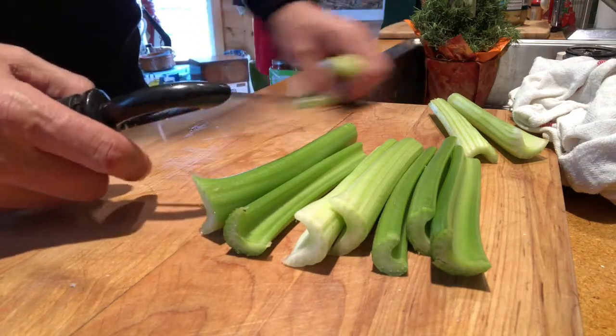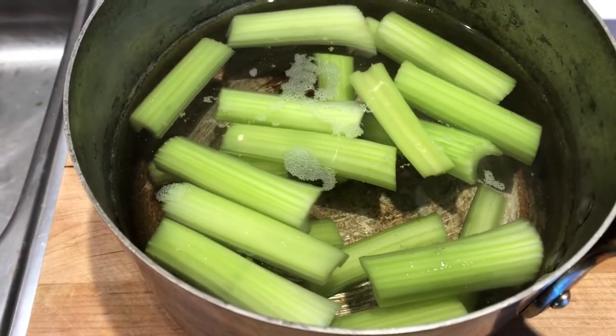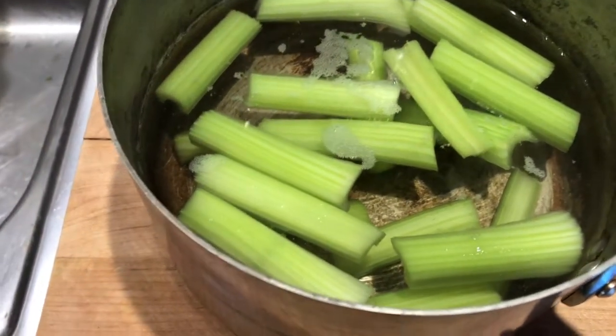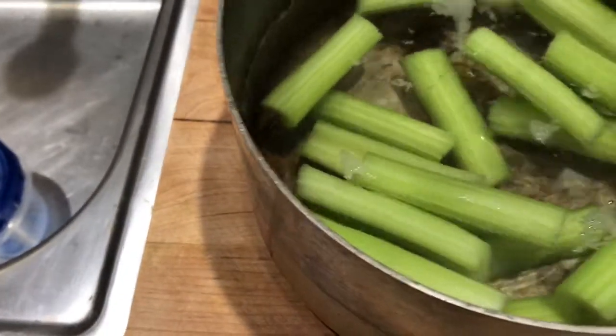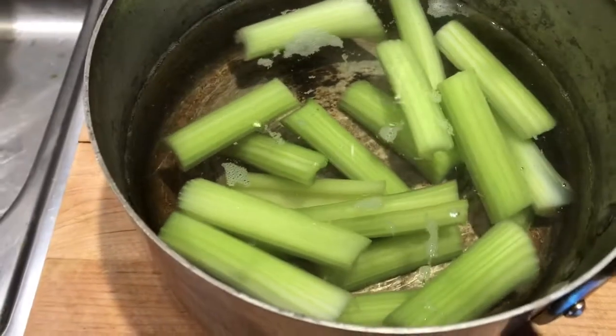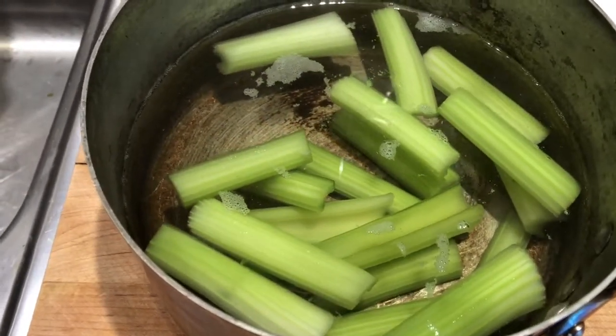Just got done boiling the celery to al dente — stick a fork in it and see how it feels. If it goes in pretty easy, it's al dente. So I'm going to drain these, let them cool, then we'll make the batter and get these fried up.